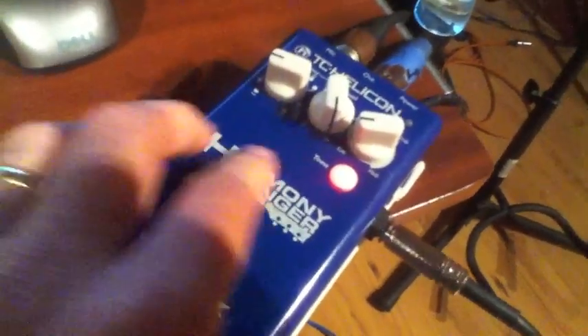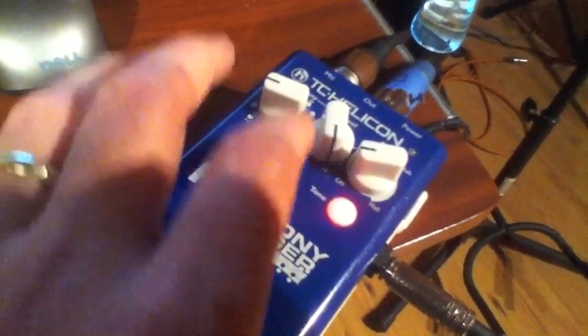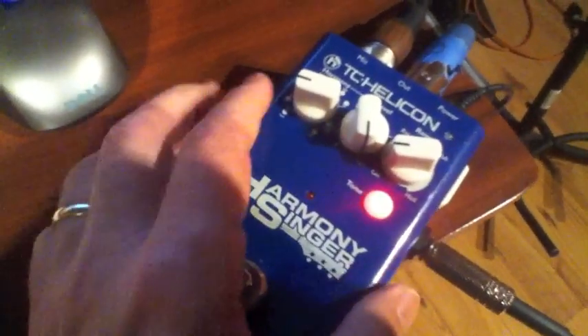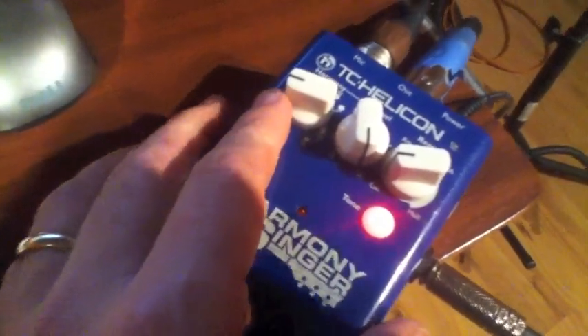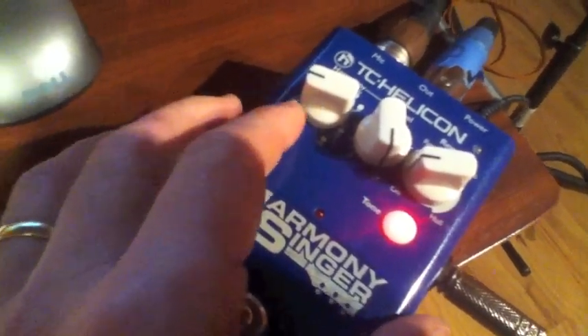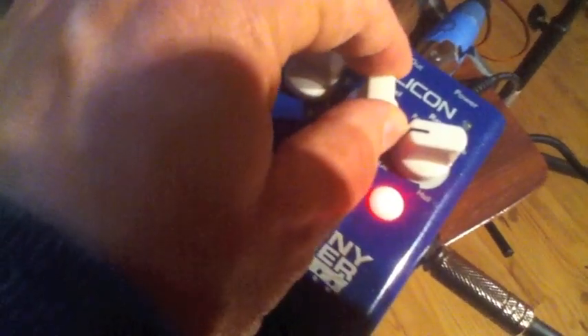Right out of the chute on your vocal track you get access to reverb, compression, de-essing, some things like that. So just for that it's a great resource. What this is going to do is harmonize with me in real time. With this knob I can choose if I want one or two backing singers behind my lead vocal, and if I want them to sing above me or below me.